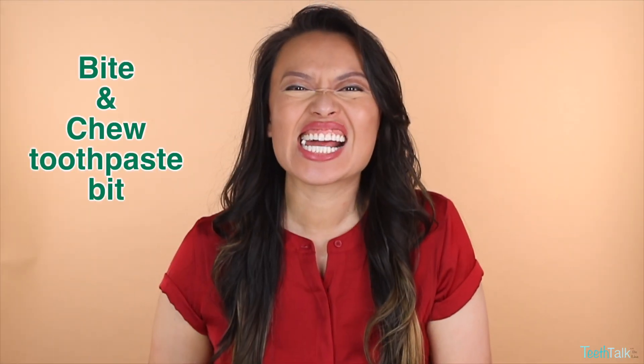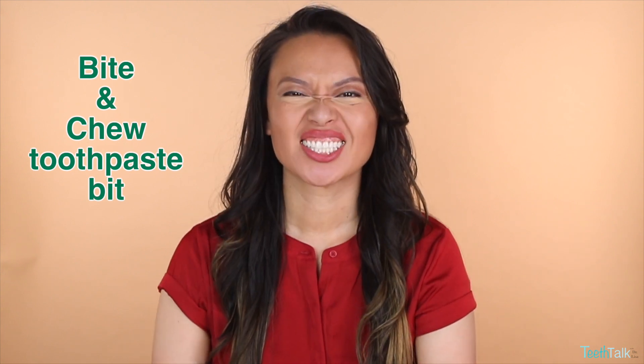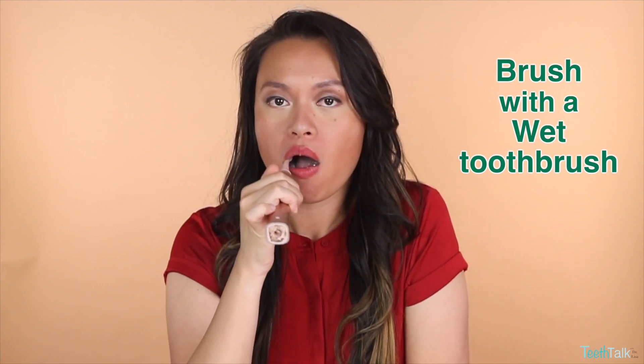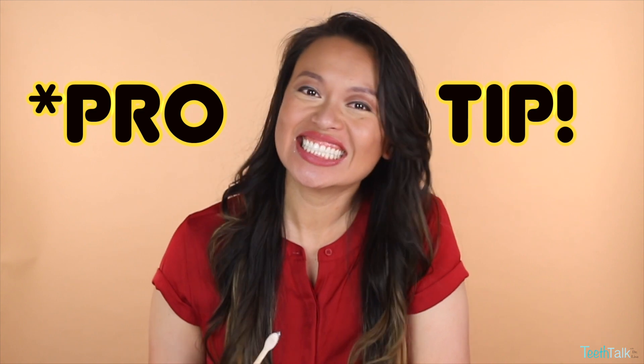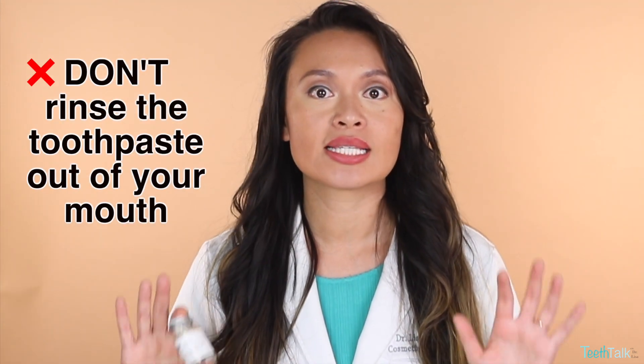Let's go. Number one, bite down on your toothpaste bit. Number two, brush with a wet toothbrush. Pro tip: don't rinse the toothpaste out of your mouth after you're done. You want it to set and saturate on your teeth — just spit it out, no rinsing.